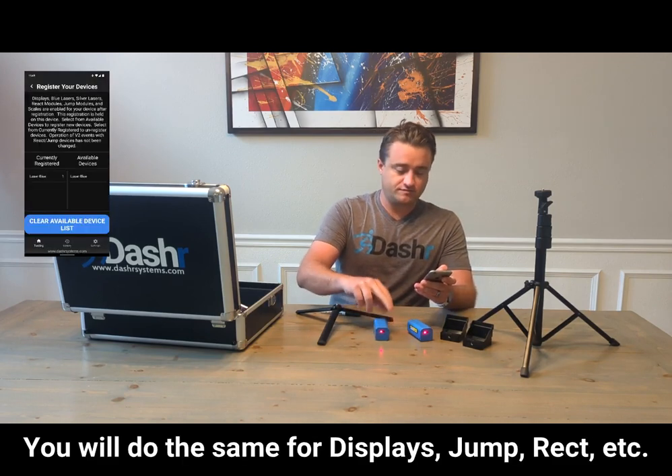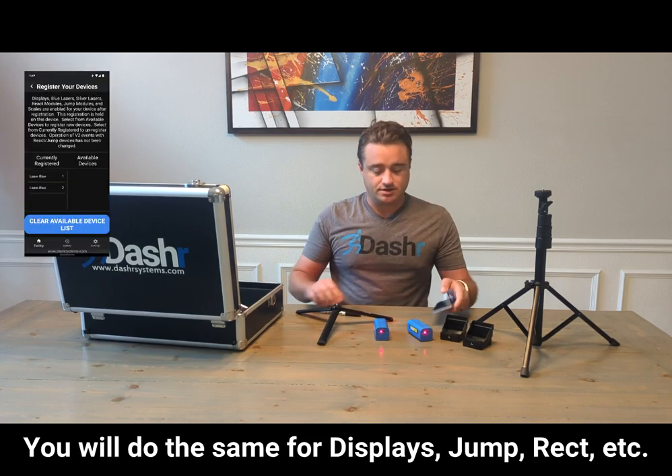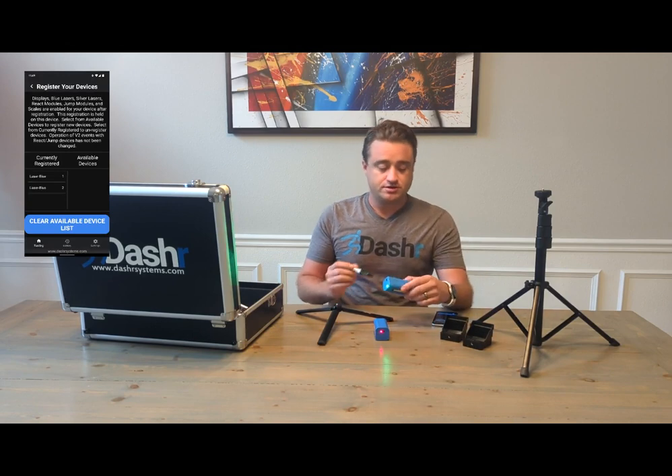I'm going to name these one and two. I'll name this one 'one', do that, and turn this one on, name that 'two'. And I'll use my permanent marker now to write one and two on the sides.